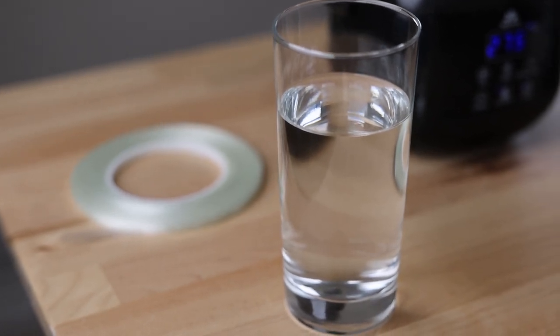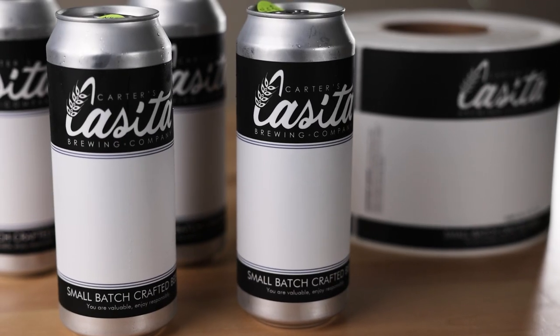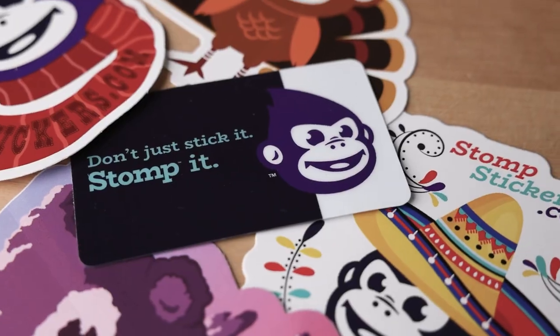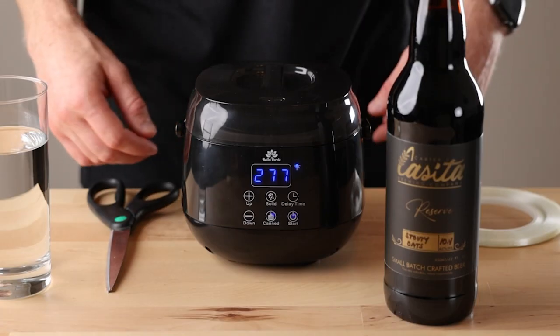The last thing you'll need is a cup of water — this is so you can set the wax after you dip it. By the way, thank you very much to Stomp for sponsoring this video. They make all of my labels for both beer cans and bottles, and they also make custom stickers. If you would like 15% off your next order, use my discount code in the description.